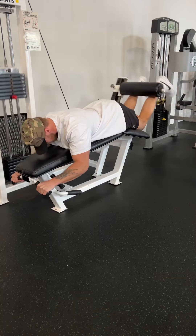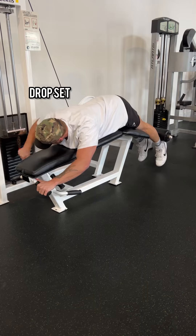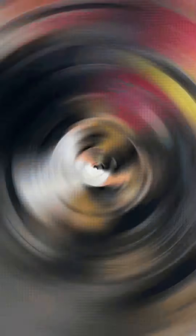Funny enough, we're starting off with three sets of lying hamstring curls. I find that if I start off with hamstrings, getting a nice pump and getting the blood flow there allows my squats to feel much more stable.